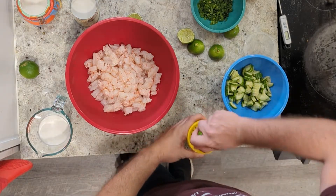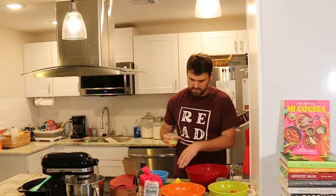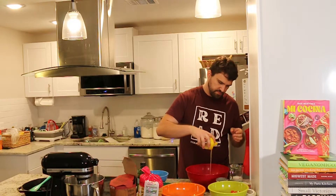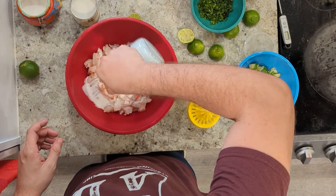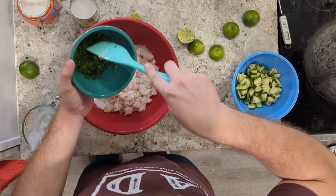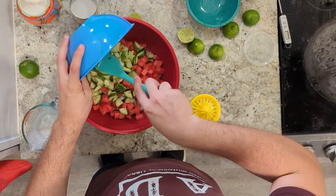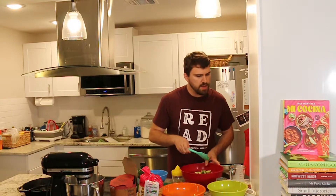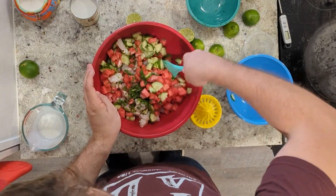We need about a quarter cup of juice — and we're definitely there, just a little extra for good measure. Now my extremely complicated cooking process: I'm going to take my lime juice and pour it over the shrimp, grab the coconut milk and put it in there too, take the mint and serranos, grab the watermelon and the cucumbers, add about a teaspoon of salt — fully eyeballing it — and then give it all a good stir.